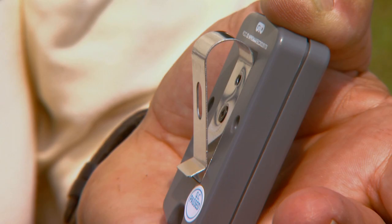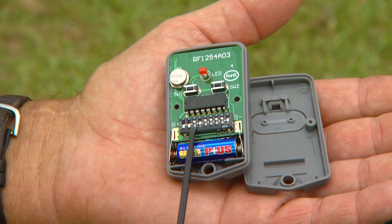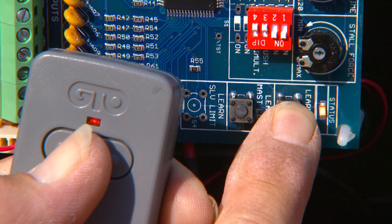Use a small Phillips head screwdriver to remove the transmitter cover and expose the transmitter dip switches. Each of the nine switches can be placed in three different positions to set your new personal code. Once the dip switches have been set, replace and close the cover. Press and hold the transmitter button while simultaneously pressing the Learn RMT button on the control board for five seconds or until the alarm sounds. The new transmitter code is now programmed.